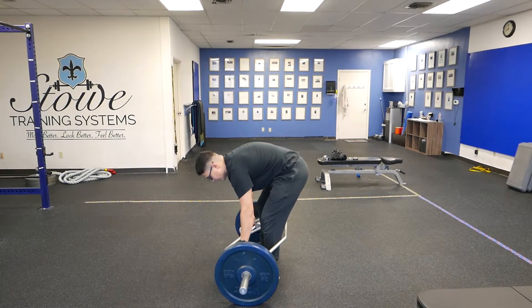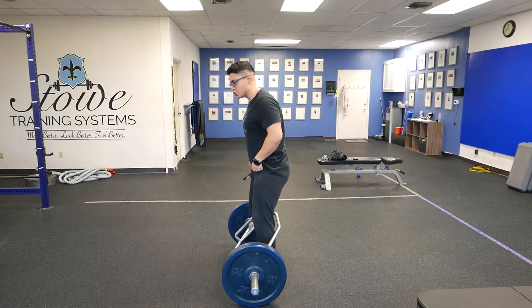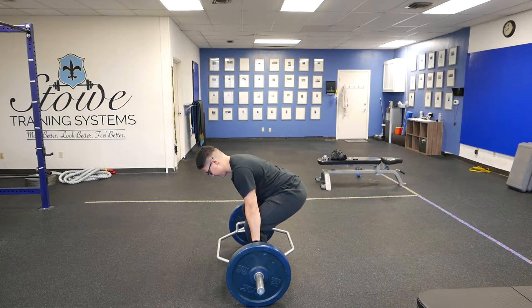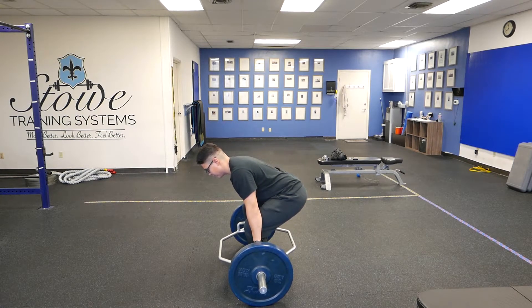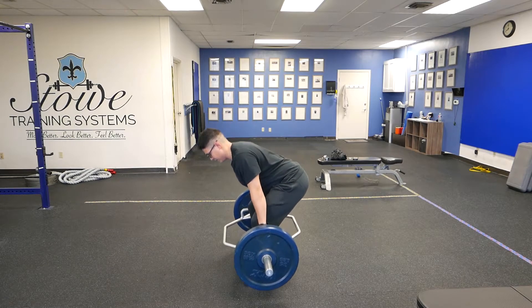What we're doing here — get into position. Feet are about hip width. When you get to the bottom, knees will slightly push out. Squeeze your shoulder blades tight. Lift up. Shoulders are still tight. When you go down, you're going to pause right here and then down. Up — pause and then down.